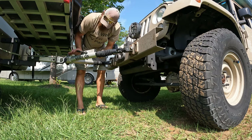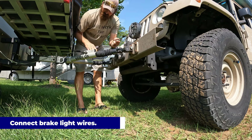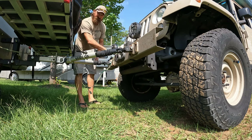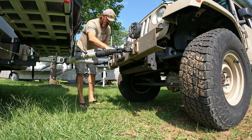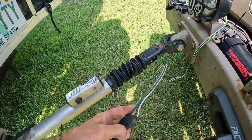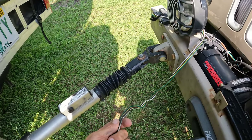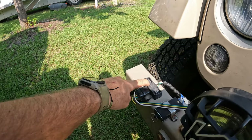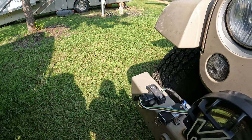Next we have our light connection. I have it set up as a quick disconnect — it connects right here and I run this one like so, and then I have my connection point here. This is an aftermarket light system I put in last year — I'll link to that video. It's mounted right here and plugs in right there. That's for my rear lights. It converts the seven-pin to a four-pin, and it was a plug-and-play adapter for this Jeep model.